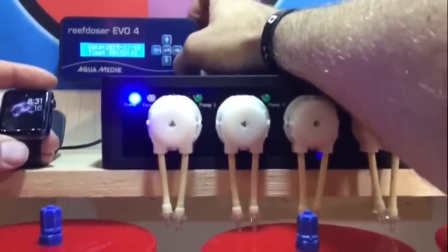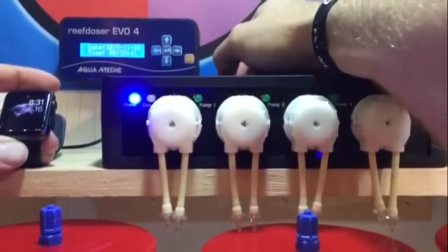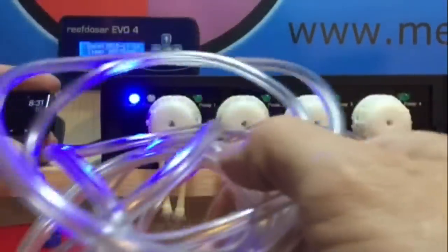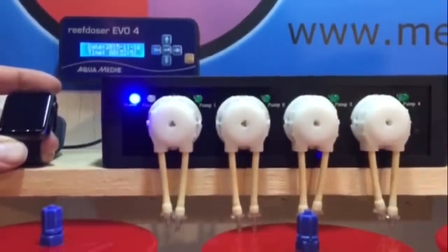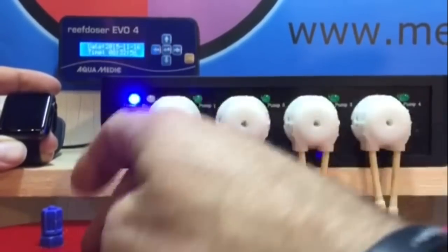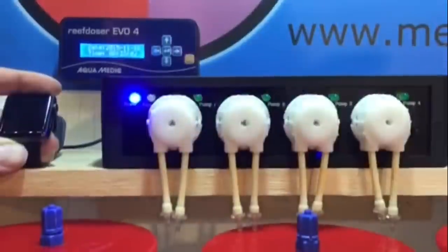We have our date and time, everything's set. Now we have to set the controller to start dosing pump one at 100 milliliters. I'm going to take the tubing they sent and measure everything out perfectly — calcium, magnesium, alkalinity — so the tubing hooks onto each valve and onto each container. Then we can hook up and start taking the RO water and programming number one.